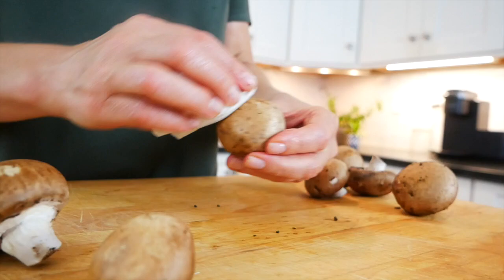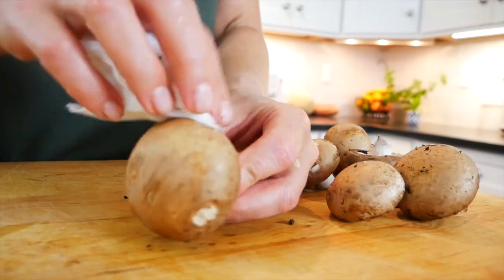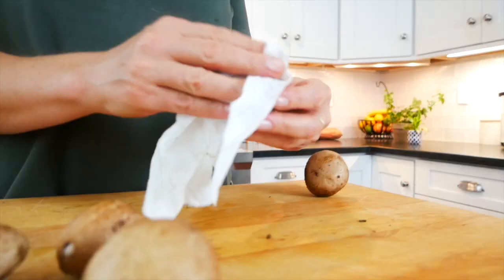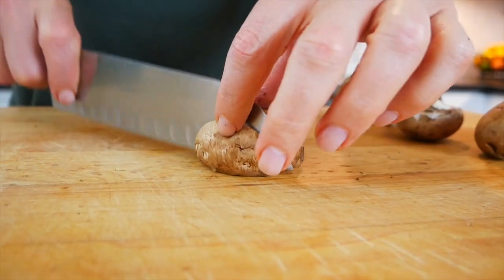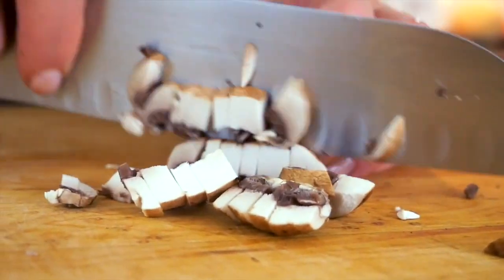The baby bellas are just the little portobello mushrooms. Because mushrooms become very waterlogged if you rinse them underwater, the way I like to clean them is just by taking a damp paper towel and wiping any excess dirt off the top just like that, and then you can just pop the stems off and chop them up.